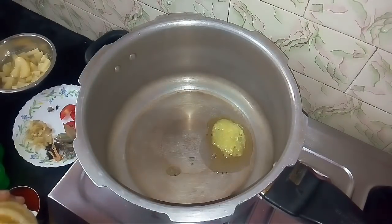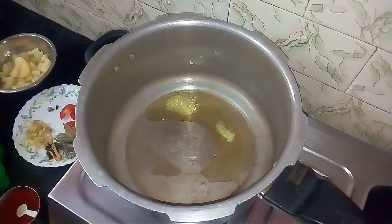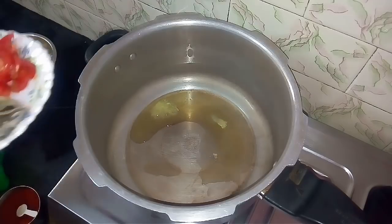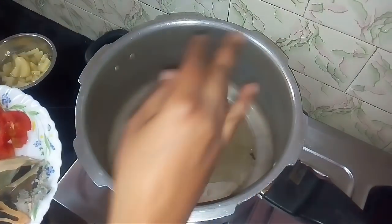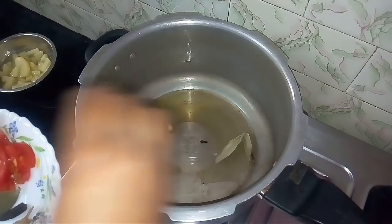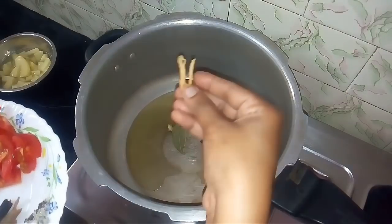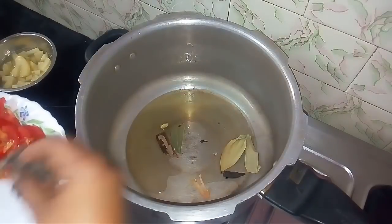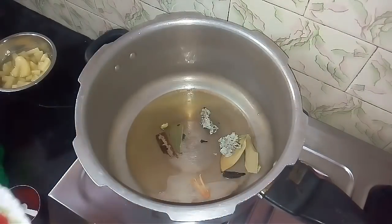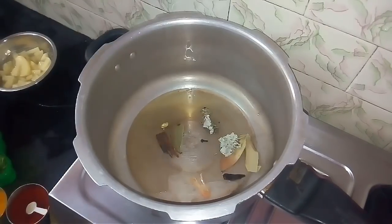Add 2 tbsp of oil into the cooker. Put all the masala items on the plate and add the masala items.